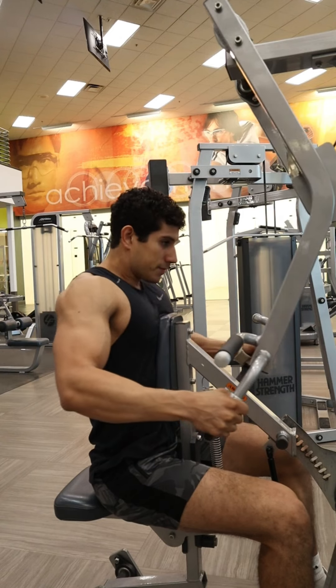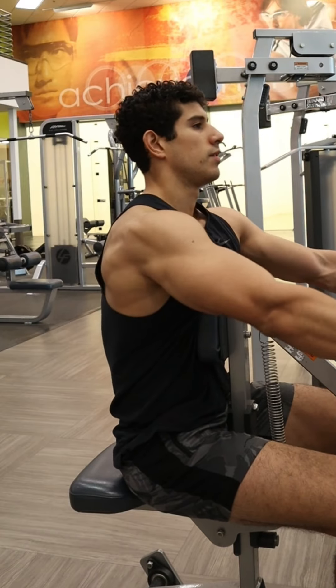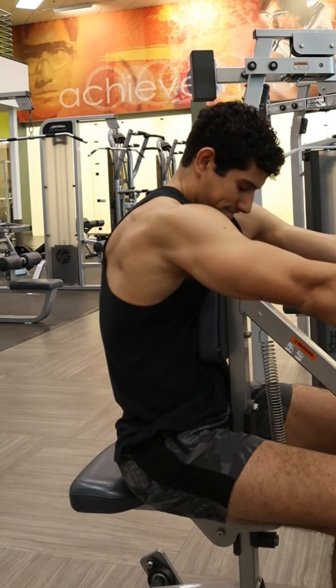When it comes to the rowing motion, the most important part is trying to pull through those elbows and not pull upwards with the hands using the biceps. A technique to help with this: as you start pulling backwards, imagine you're trying to pull those elbows and hands just a little bit downwards as you pull back.